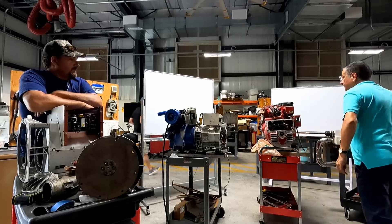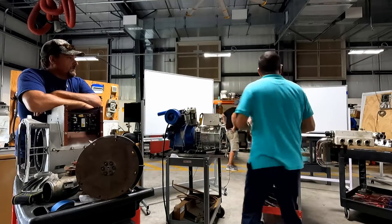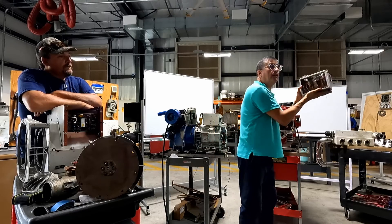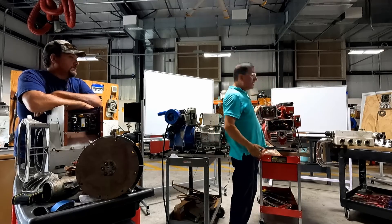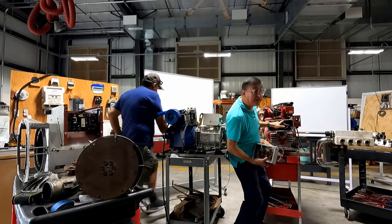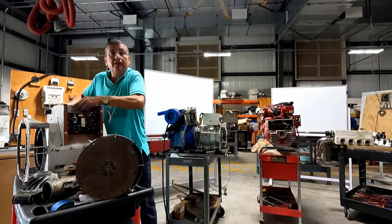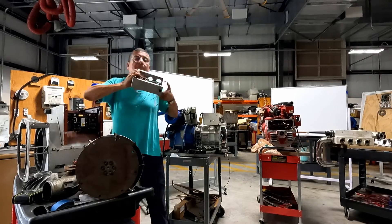Okay, number one — with the engine off, I go into the back end and I identify where the board is located. In some generators it's here, it's outside; in some generators it's smaller, like this; in some generators it's here — it's this one here. That board.